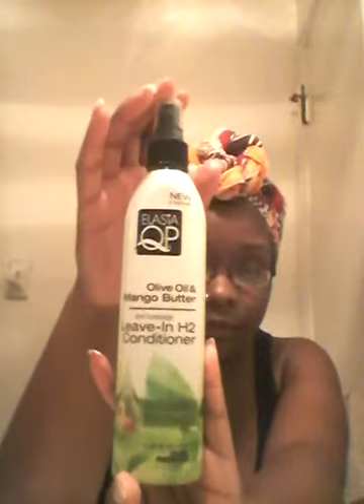First you'll have your liquid leave-ins like Elasa QP's Olive and Mango Butter H2 Leave-In Conditioner, Natty Coco's Herbal Leave-In Mist, Alkaline Naturals Lemongrass Leave-In — and those are the only three that I have, but I know there's lots more.